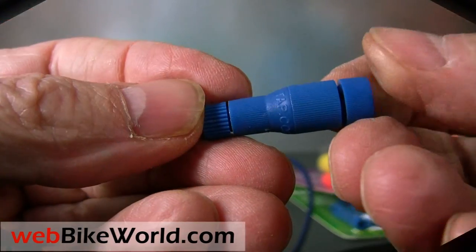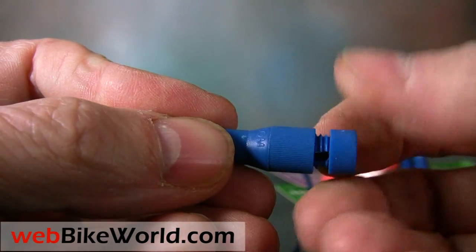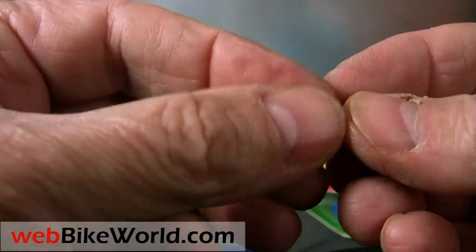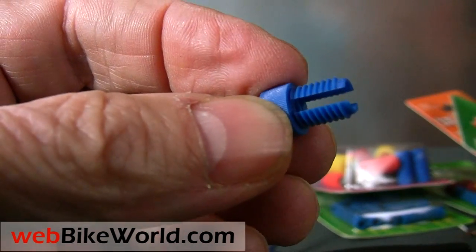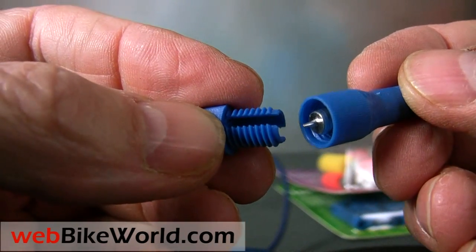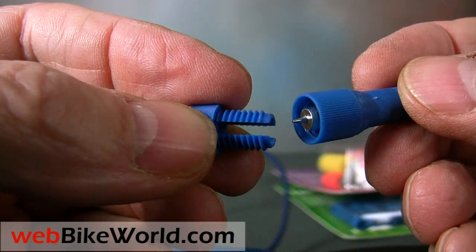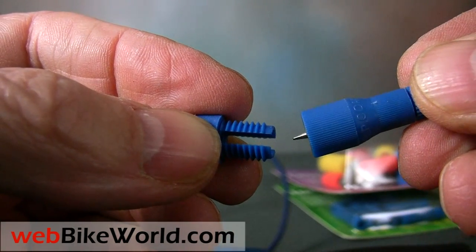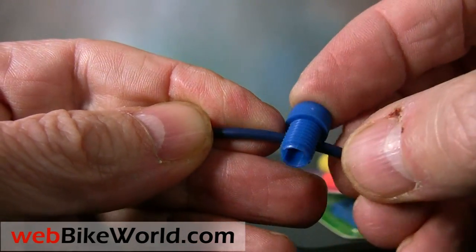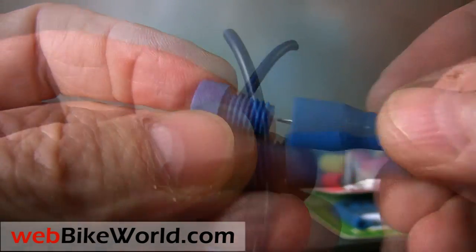Here's a PosiTap. These are absolutely the best way to tap into a powered wire, way better than any of those crimp connectors you can find. The PosiTaps come in different sizes and we include a selection of them in our custom kits, because these are a must-have for motorcycle use. To use the PosiTap, unscrew one end and you can see there's a sharp metal pin in one end that will tap into the hot wire. Slip the hot wire into the U-shape cutout and it exactly centers it, so that when you screw in the PosiTap, the pin goes right through the exact center of the wire for a perfect tap.